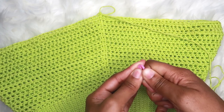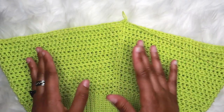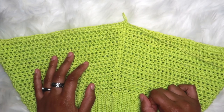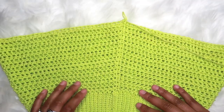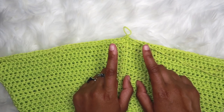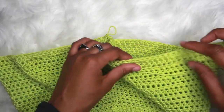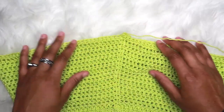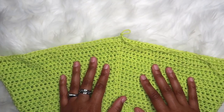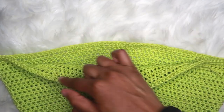The next part we'll be working on is the ruffly part of the tennis skirt. For this row, we're going to increase into every single stitch — one half double crochet increase into every single stitch all the way around. It's going to start getting piled up with stitches, but that is what will create the ruffle effect. This is the first ruffle round.